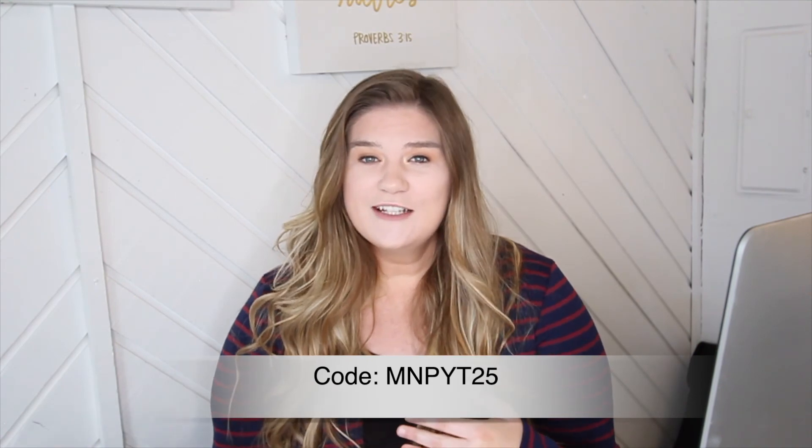If that sounds like something you'd love to do and you want to learn photography in an easy, digestible way, I have a coupon code for my subscribers. You can get 75% off — normally it's $100, but with the coupon code you can get the entire course, all the videos and worksheets, for only $25. I totally get that when you're starting out you don't have a lot of money. The link is in the description box below. If you do purchase it, thank you from the bottom of my heart — I can't wait to see your images. Until next time, bye!